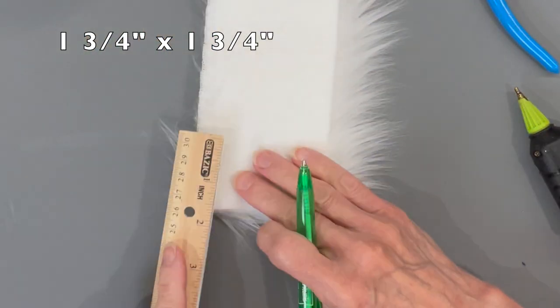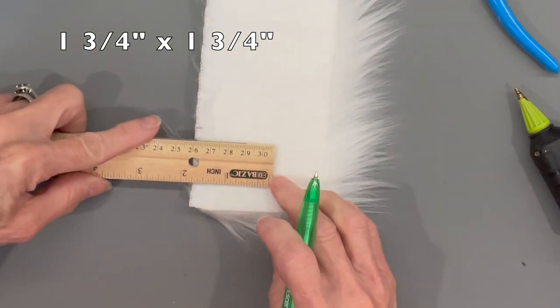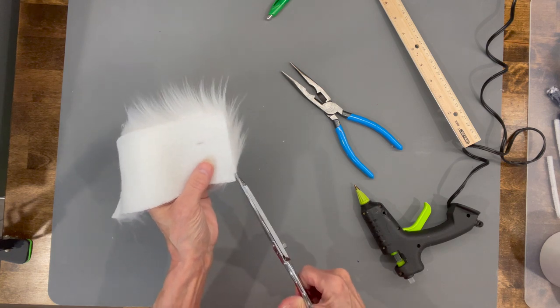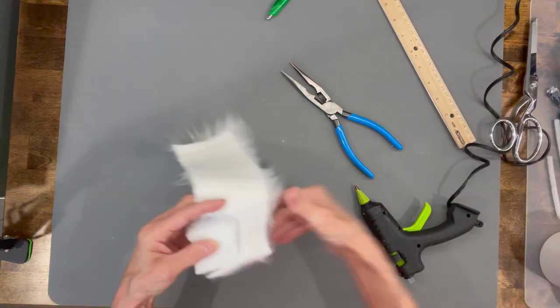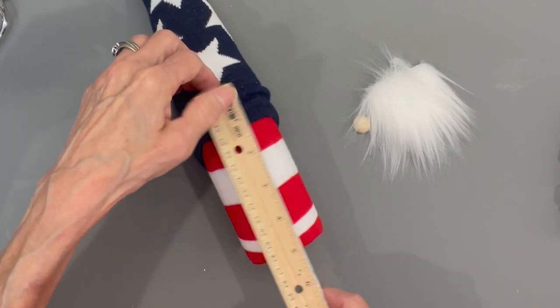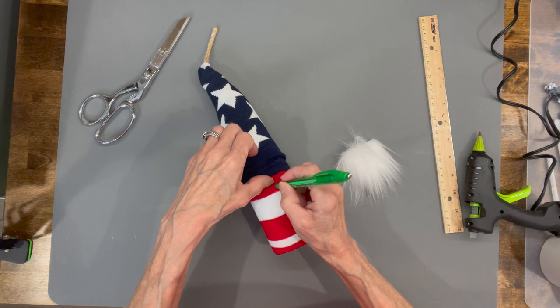Cut your beard at one and three-quarter by one and three-quarter inches. Go in a U-shape from one side to the other, curving around and cutting the backing of the faux fur only, all the way back up to the other side. Comb all that excess fur off. Then come down two inches from the top of the noodle, make a mark, and that's where you're going to attach your beard.